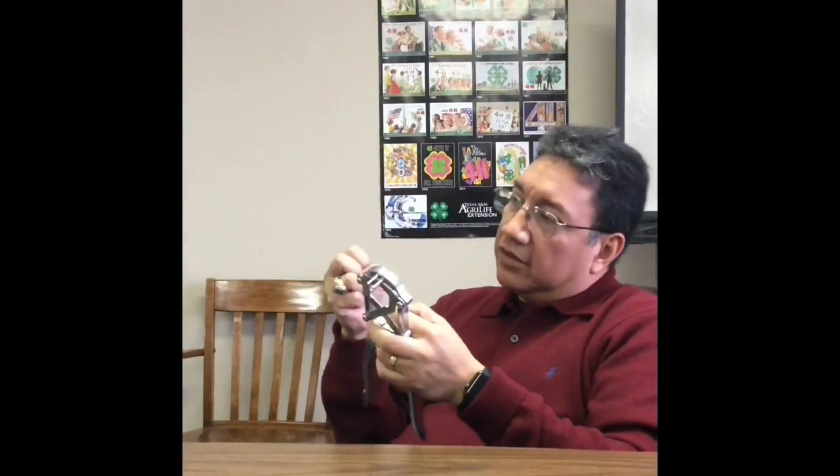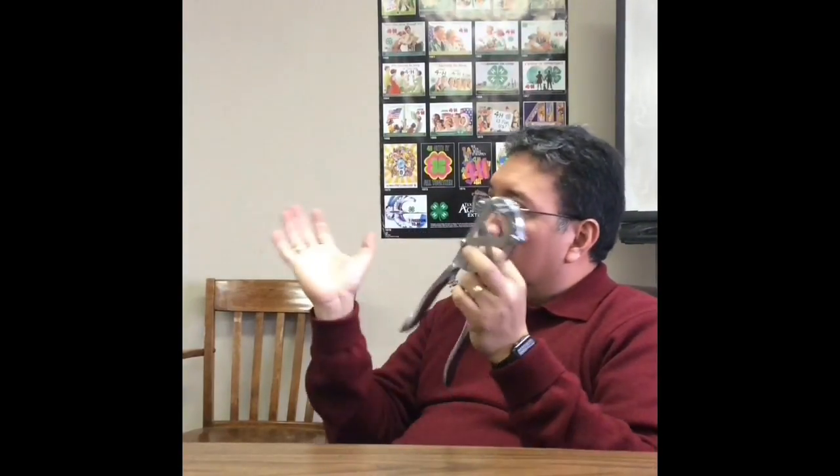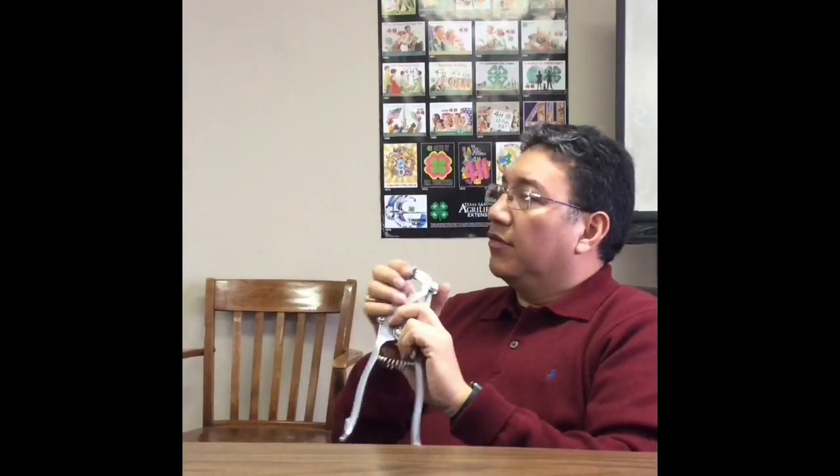There are things that are considered positives with banding. Number one, you don't have to worry about having an open wound. An open wound usually leads to other problems like tetanus in small goats, and if the goat is running around they can get exposed to secondary infections. With banding, you don't have an open wound — the tissue will drop, it will collapse, and it's going to be gone. There's no bleeding.